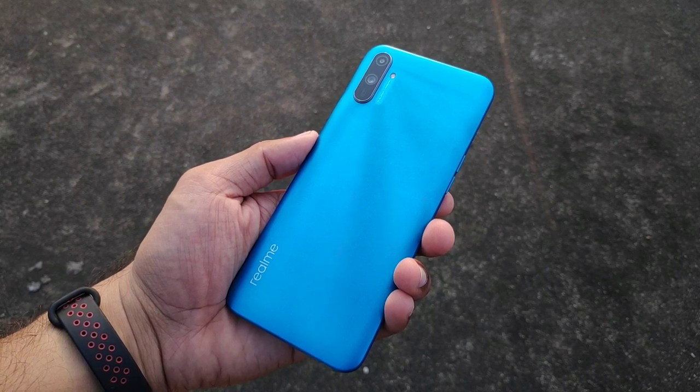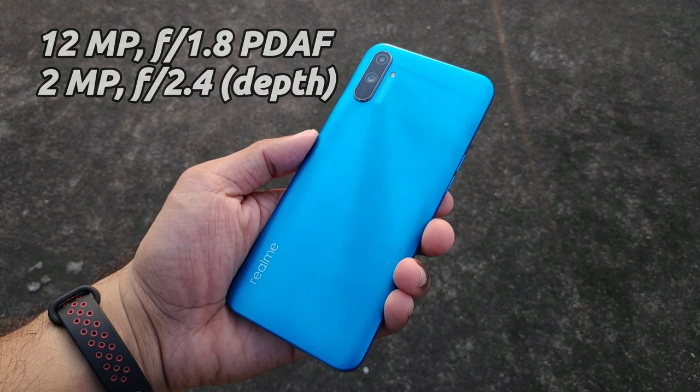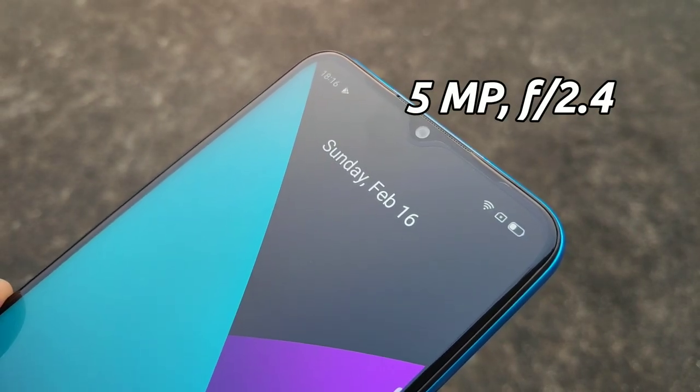The key specs are the 15MP F1.8 aperture primary camera and a 2MP depth sensor. It's not a 3MP camera. The selfie camera is 5MP with an F2.4 aperture.